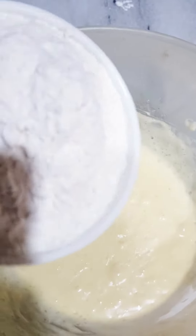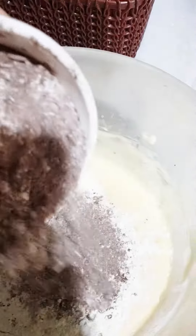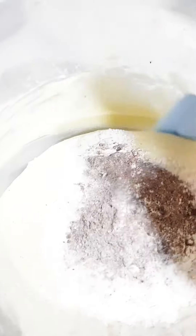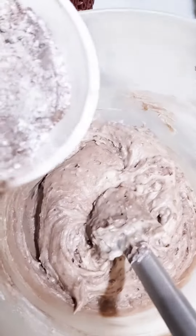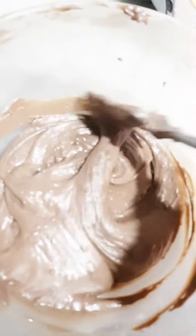We will add some drops of vanilla essence — about half a teaspoon. Then we will add 1 cup of milk, half cup of cocoa powder, 1 teaspoon of baking powder, and half teaspoon of baking soda.